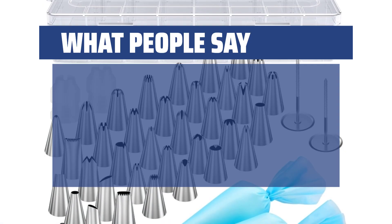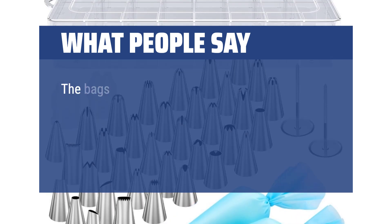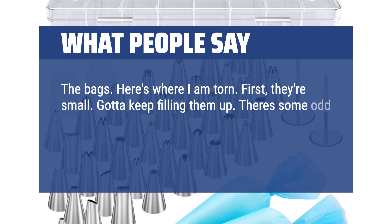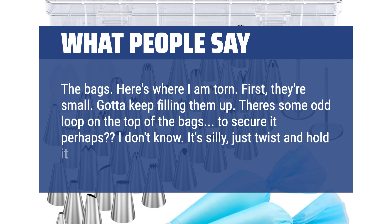What people say: The coupler threads line up well and did not come loose or cause any other silly issues. The bags — here's where I am torn. First, they're small, so you have to keep filling them up. There's some odd loop on the top of the bags to secure it perhaps. Just twist and hold it properly.